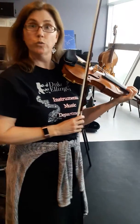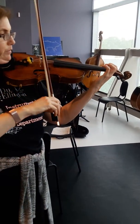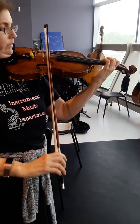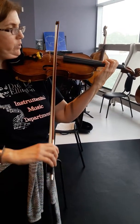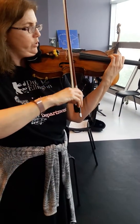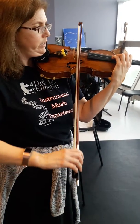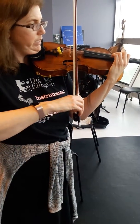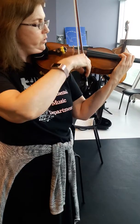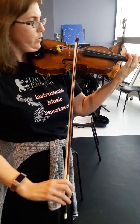Now chromatic — don't do guide tones, we all have steps. One, two, one, two, one, two, two, three, four, three, three, two, two, one, three, two, one.